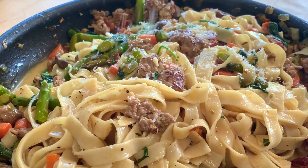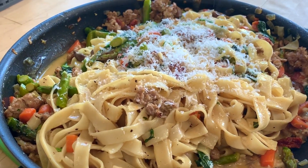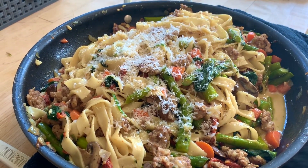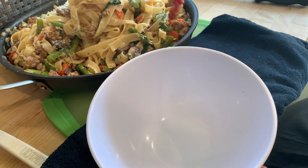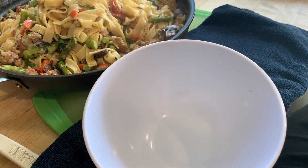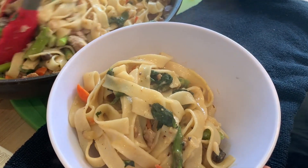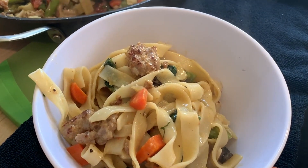There it is off the heat — the beautiful parmesan rain from the microplane. I just grate it over the top. Doesn't that look beautiful, delicious, and springy? I'll portion up a serving so you can see how luscious it is. If you want more sauce, you could stir in a little more heavy cream, or even finish it at the very end with a little bit of olive oil.